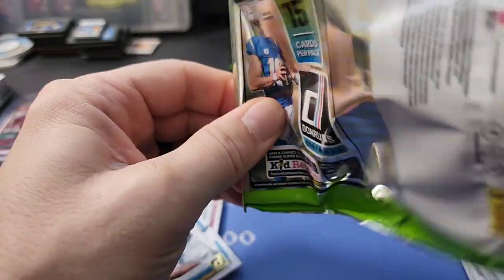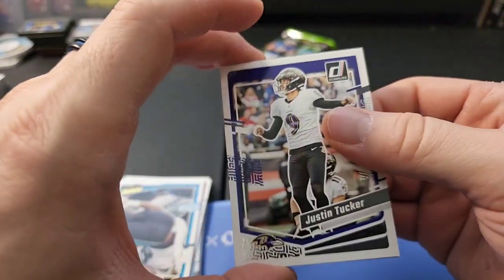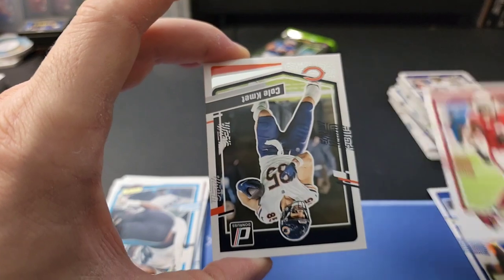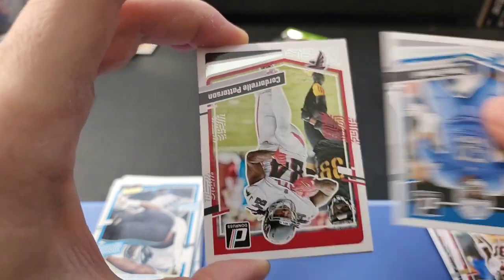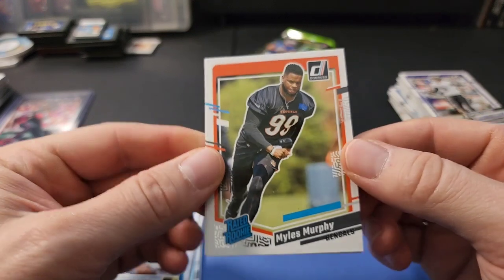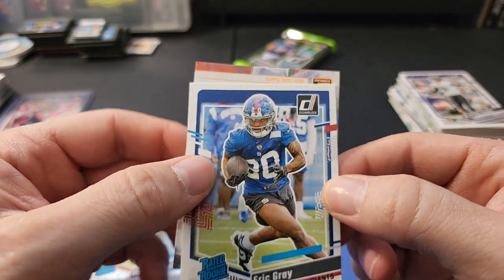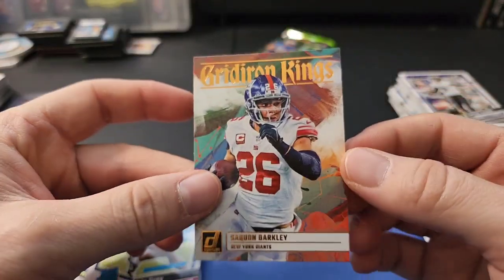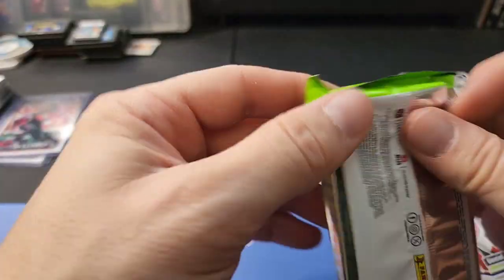Two packs left - two more chances to pull a downtown insert. Miles Murphy rated rookie, Eric Gray rated rookie, and we have a canvas card - Gridiron Kings of Saquon Barkley. Nothing too crazy but it's a cool card; I like the canvas feel to them, pretty neat.